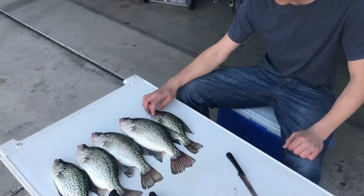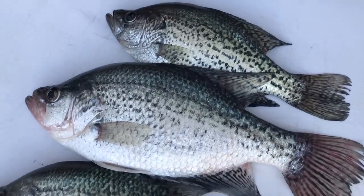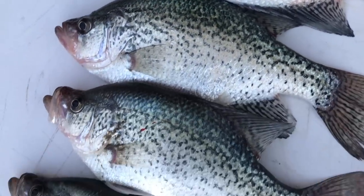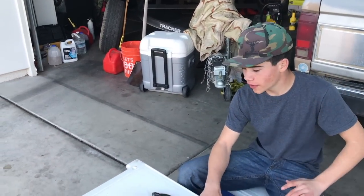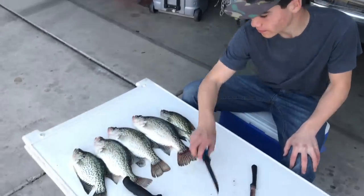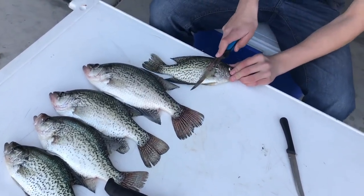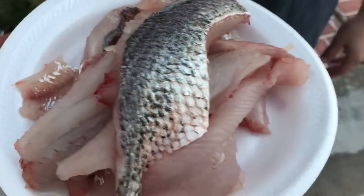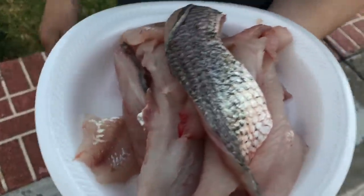So these are all the crappie we caught today — five of them, they're pretty nice. I'm going to fillet them real quick. On a couple of them I'm going to leave the skin. If you guys want to see a full in-depth video on how I fillet crappie, go ahead and click the link up here. Other than that, I'm just going to clean these guys up real quick and we'll skip to cooking. This was a pretty good amount of meat — I'm going to fry them up.